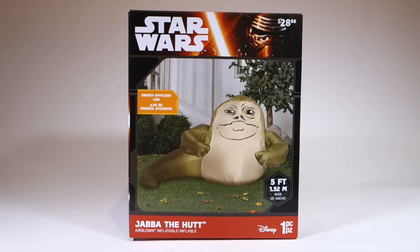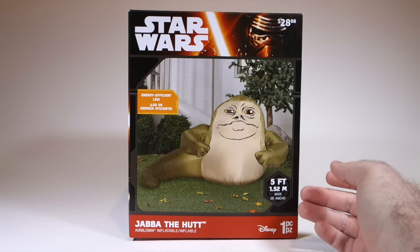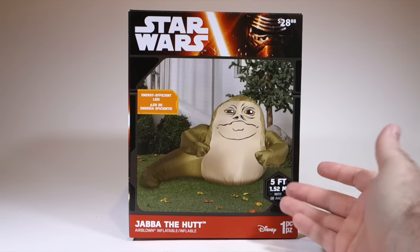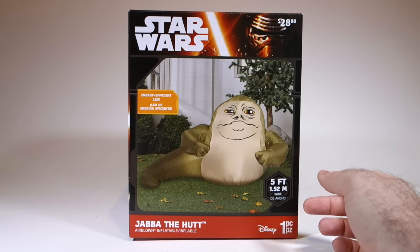This one is actually based on that Jemmy design, but it's significantly smaller, as we will see. It says 5 feet here on the box, but that's referring to how wide it is and not how tall, so don't be fooled.